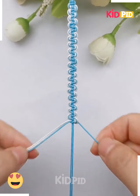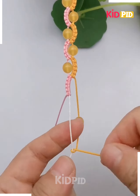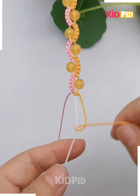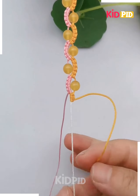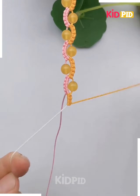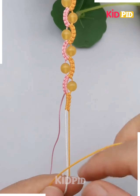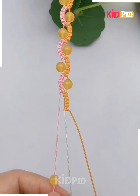Here we are going to make a beautiful flower pattern using threads. We are using pink and yellow color thread along with a yellow color pearl. We are going to tie knots to make flower petals — or you can say a semicircle pattern. First tie a white thread at the center, then tie seven to eight knots from one end only to form this semicircle shape.